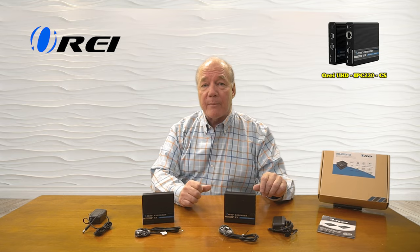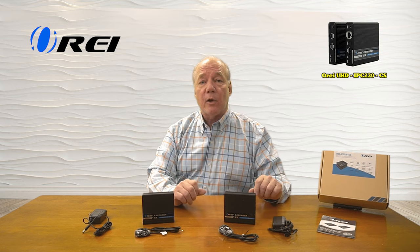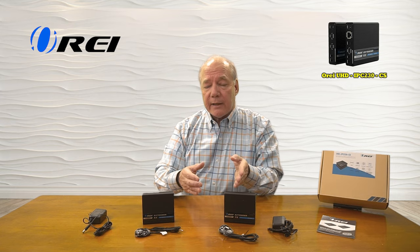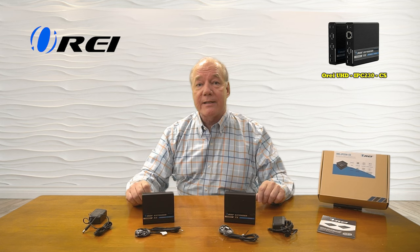Also included is audio extraction capability that will actually strip the audio stream from the content you're sending to the remote location and allow you to pass that along to a soundbar for better quality audio. Also included in the kit is a set of infrared blasters that will collect the remote control signals from that remote location and pass those back over the same LAN cable to the primary location to be rebroadcast so you can control the content you're watching.